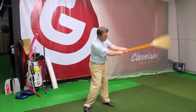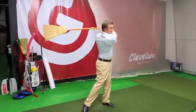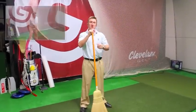Switch arms, go the opposite way, do that for 30 seconds. The weight of the broom and the resistance is going to help you build your golf muscles, help you work on your rotation, and help you increase your club head speed.